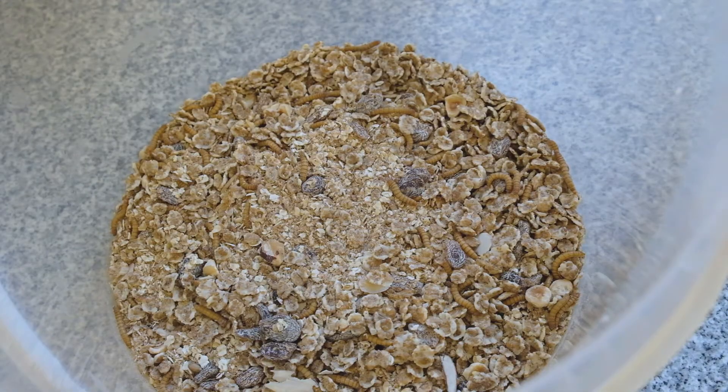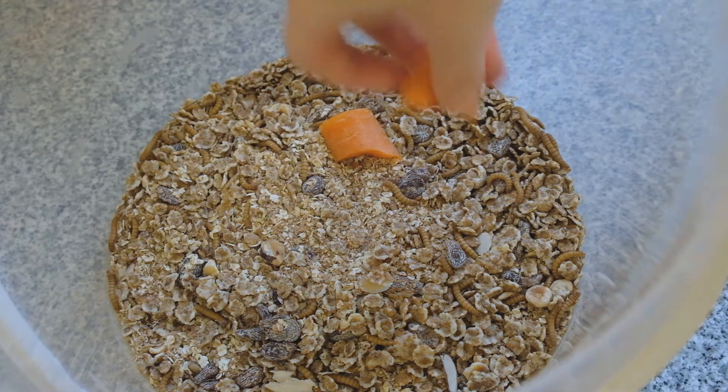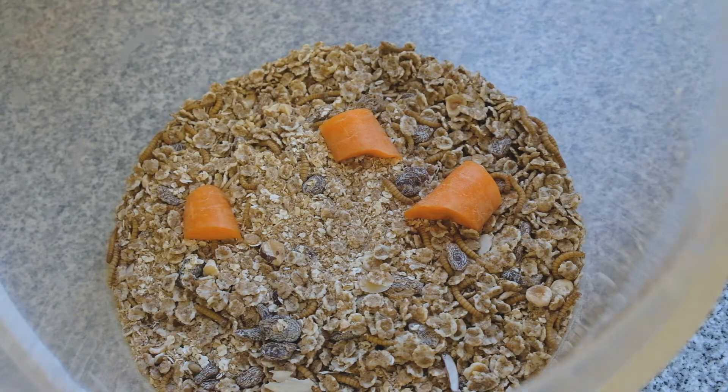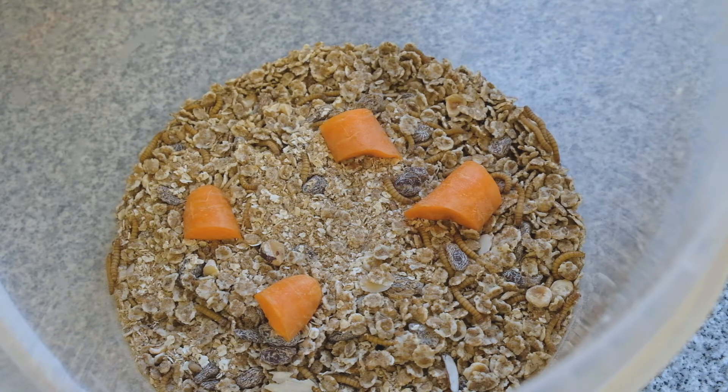That water supply can come from quite a variety of sources. The easiest thing by far is to just provide them with bits and pieces of carrots or potato — anything like that. You don't need to spread it out much; they'll move to find their own food, but any sort of vegetable matter that you want to give them is suitable.